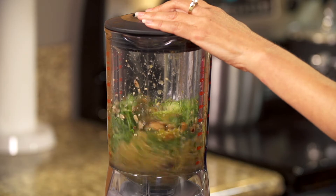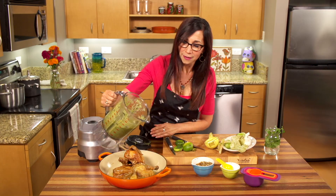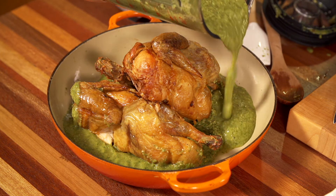And then we blend. The consistency is up to you. Now we have our beautiful green mole. It goes great with carnitas or fish, but I love it with roasted chicken.